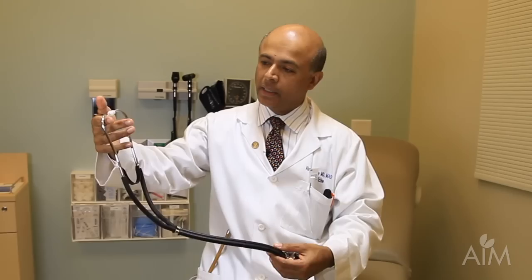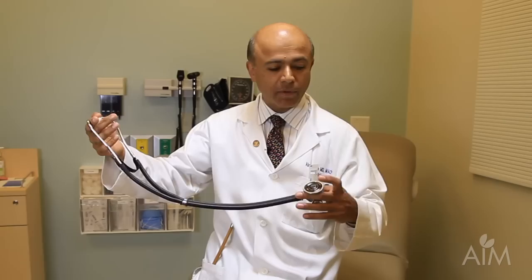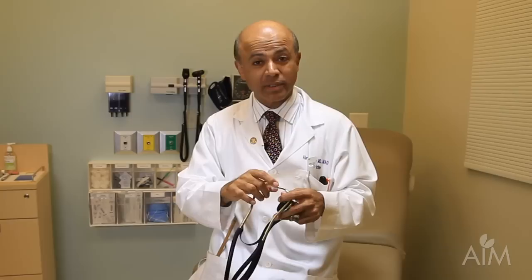I carry a stethoscope, and I want to point out that the most important part of the stethoscope is not the bell, the diaphragm, the other diaphragm, the tubing, or the earpieces. The most important part of the stethoscope is the part between the earpieces.